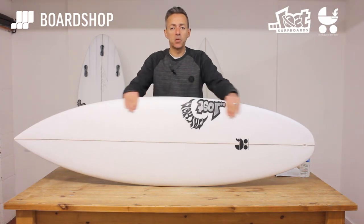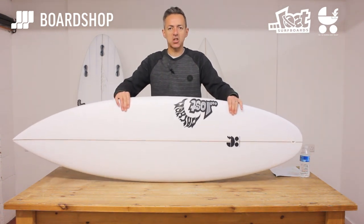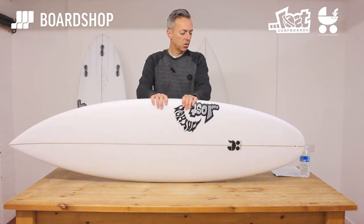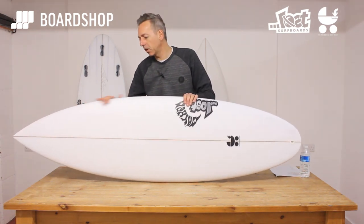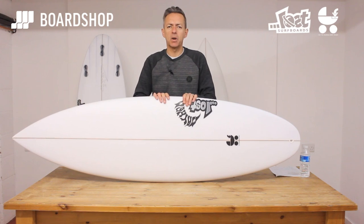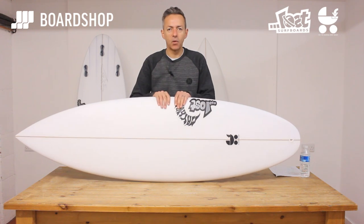Here we are again, another surfboard review at boardshop.co.uk and this one is a stunner. We've had a long discussion about which famous actress she would most resemble and we've settled on Emily Blunt because she's fine looking but she's capable as well. So let's find out why.